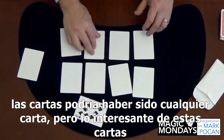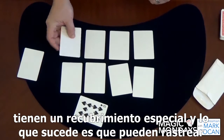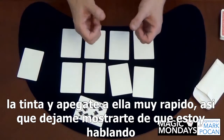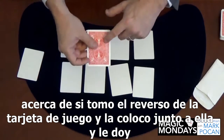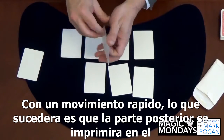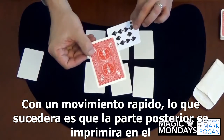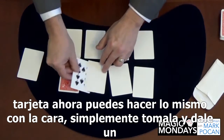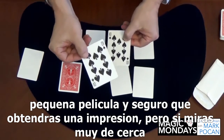What's interesting about these cards is they have a special coating on them. What happens is it's able to attract the ink and stick to it really quickly. If I take the back of the playing card and just put it next to a blank card and give it a little flick, what will happen is the back will actually print onto the card.